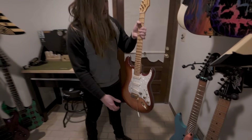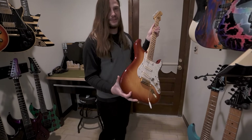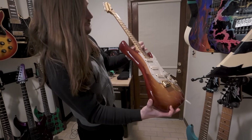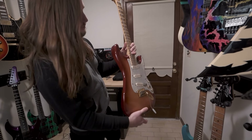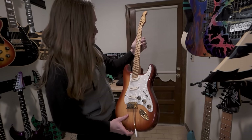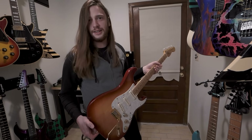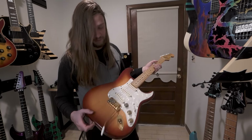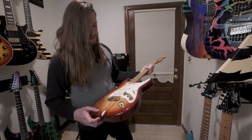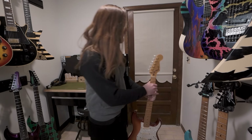Moving down here, we have a Fender Strat that I actually scalloped the fretboard on myself. It's sort of funny if you see — I actually went into some of the side dots, so they went a little bit too deep and you can see them coming through the front. I'm all about DIY and just doing all my own work. And if it turns out kind of janky, that's cool because I did it myself. This is my version of like a Yngwie Strat that I just kind of made myself.